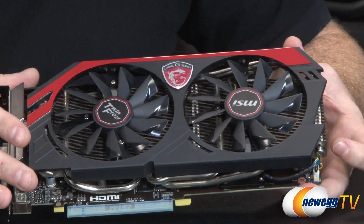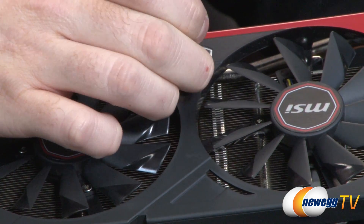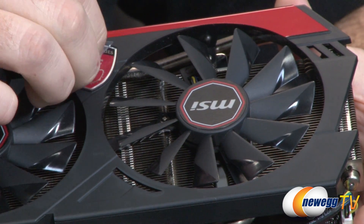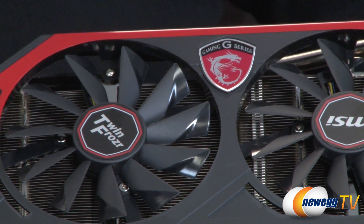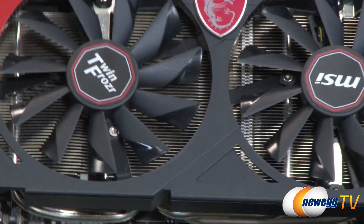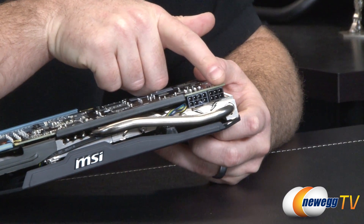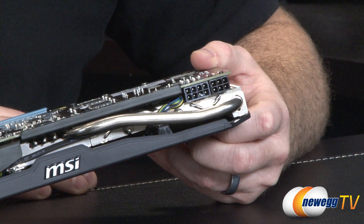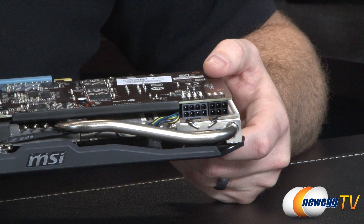Apart from that, we have the black and red color scheme, which is sort of endemic of the MSI Gaming Series. Going ahead and peeling off this piece of plastic — there we go, now it looks shinier. You've got the G series badge right there at the front, and the Twin Frozr and MSI logos on the fans themselves. For power requirements on this side, you have an 8-pin and a 6-pin PCI Express power connector. They're still maintaining the 500-watt power supply requirement that is standard for the GTX 760.